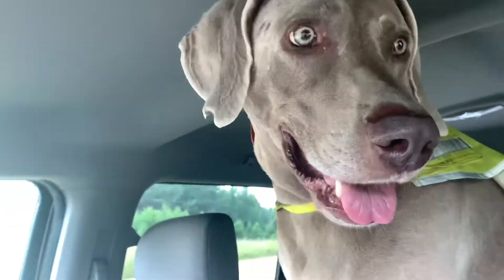Hey buddy. Saying hey to the people. Hey people. Hey there buddy. Hope everybody's doing well. Me and Chops are out and about on our little ride and run that we always do when we go get the mail.